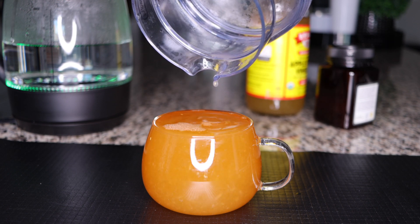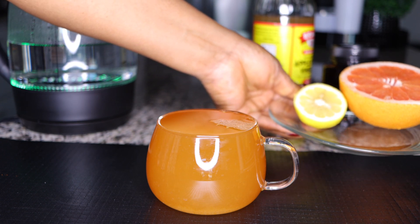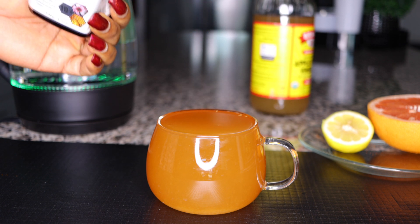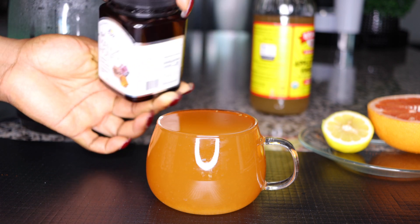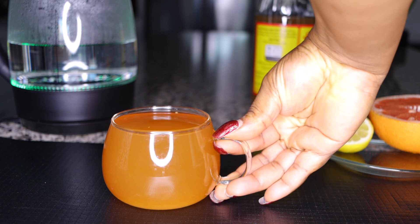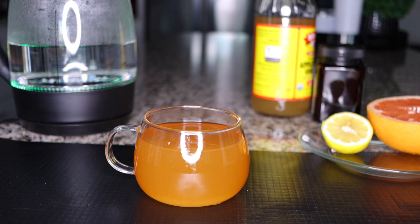Once you add the citrus juice, the tea is done. You can save the remaining half lemon and half grapefruit for the next day, or if you're having it at bedtime, use the rest the next morning for a more intense version. This is a very powerful morning or bedtime fat-burning tea. If you want to add some honey that's up to you, but the sweetness from the grapefruit is enough for me. It already tastes so good with no need for honey or sugar.